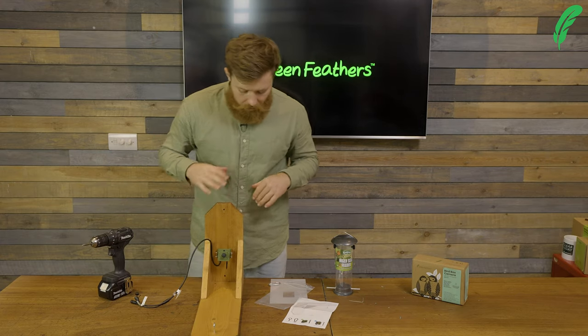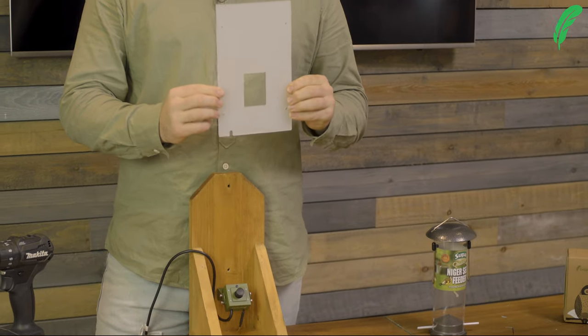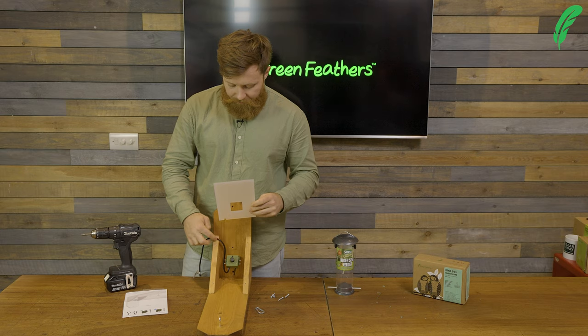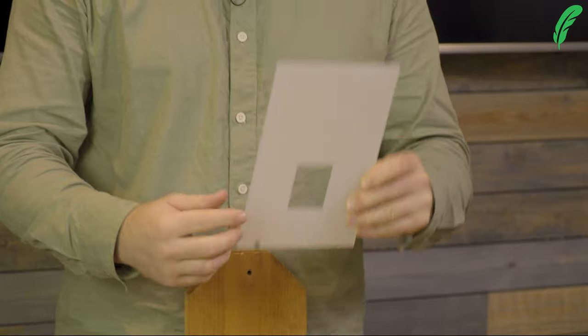Our cameras aren't fully waterproof, so to help with this we want to add our little waterproof cover, because we're using the wi-fi camera here. We've got the cable on this side, so we want to make sure that the little cable hole and cutout is on the correct side.